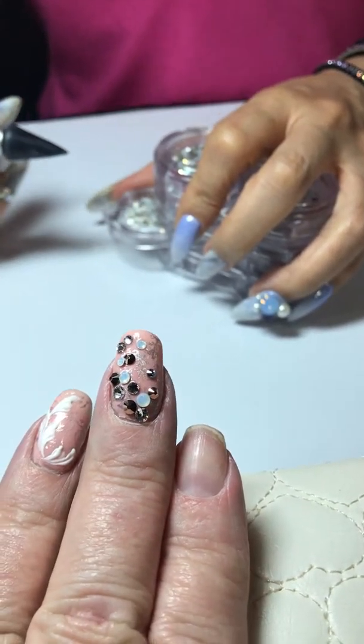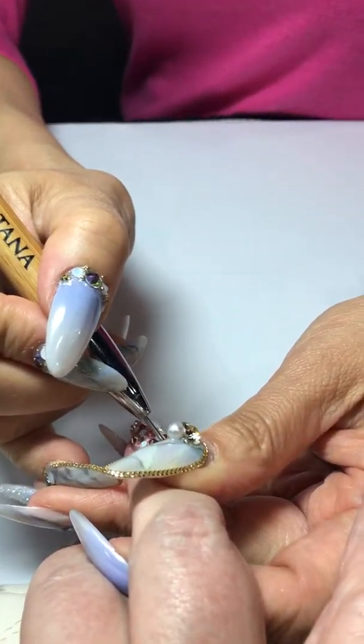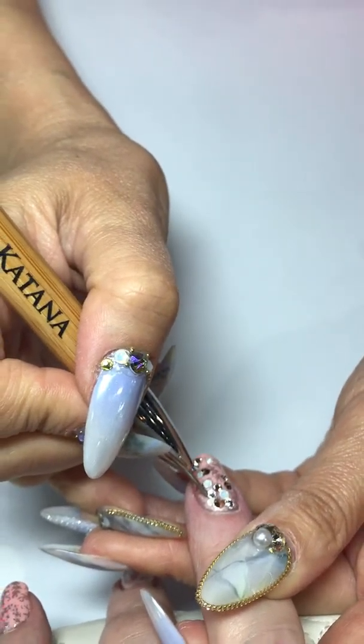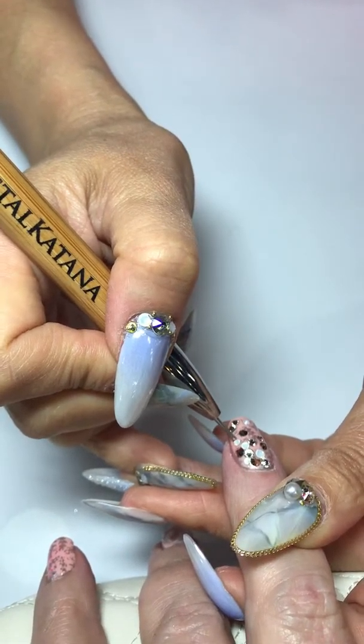I came in with stuff on so she's just blinging me out here a little bit. Look at Yuriko's nails — aren't they beautiful? They're so long and blingy.